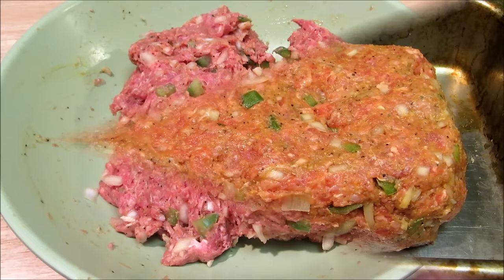Our meatloaf goes into a 325 degree oven for about an hour, or until it reaches 160 degrees.